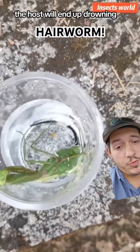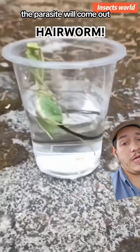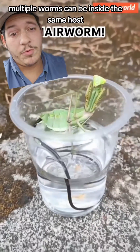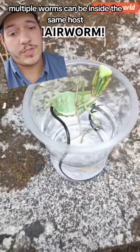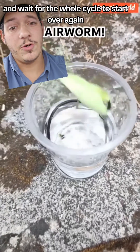Most of the time the host will end up drowning, and as the host is in the water the parasite will come out and then the whole cycle starts right over again. Multiple worms can be inside the same host. Then the adult worms will lay eggs and wait for the whole cycle to start over again.